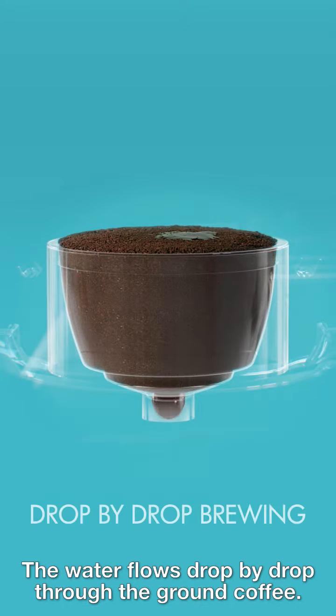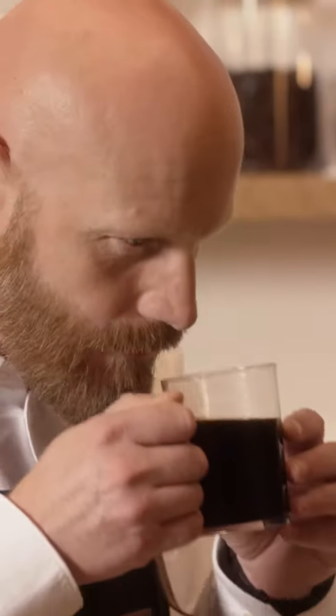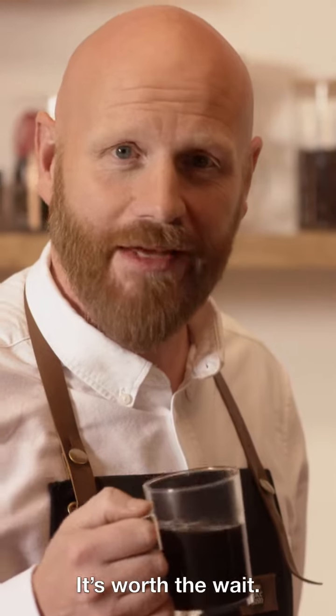The water flows drop by drop through the ground coffee, and captures slowly, carefully, delicately the full flavor, to get you the absolute long cup — smooth, rich yet subtle. Mmm. It's worth the wait.